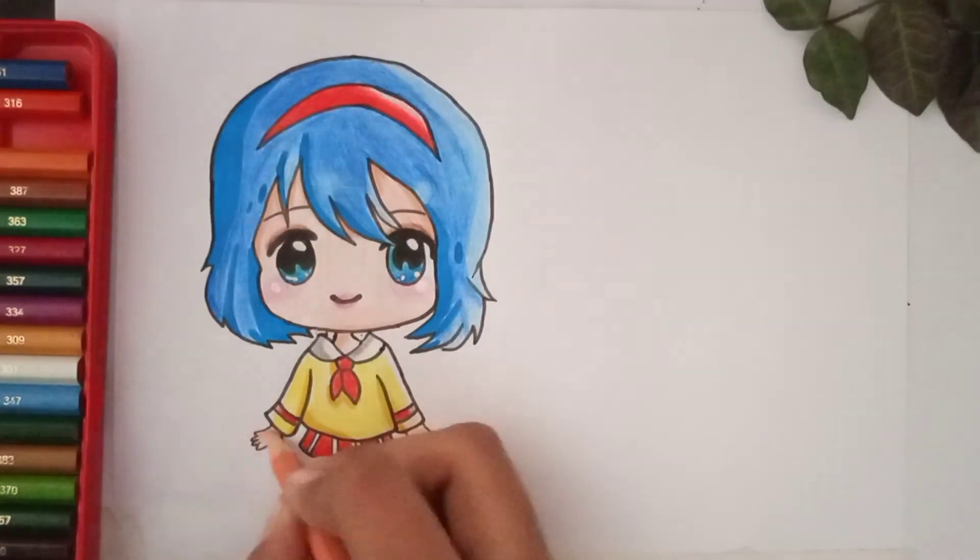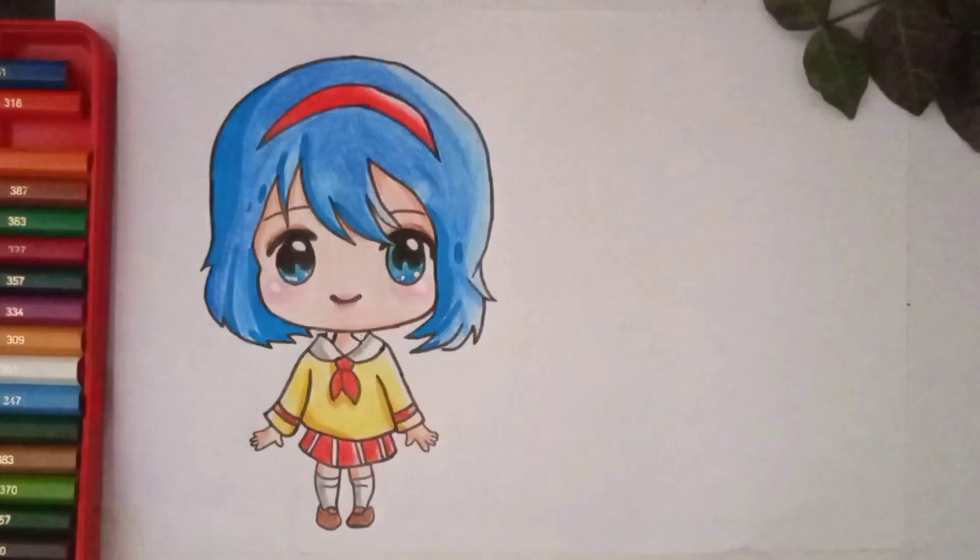Our drawing is complete now and you can watch the final result — it is looking so awesome! Follow me and send your drawings on my Instagram; I will show them in my next videos. If you are new, please like and subscribe to our channel.